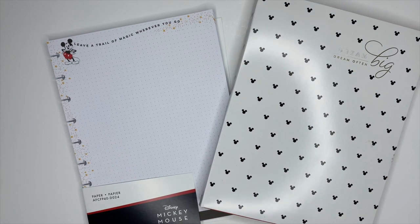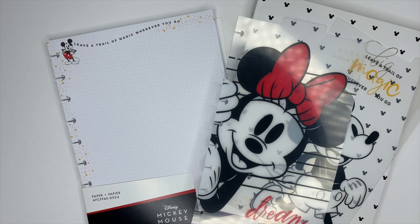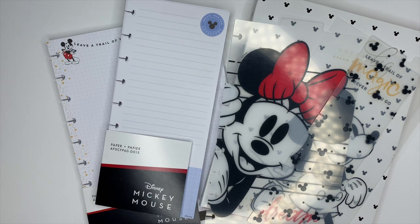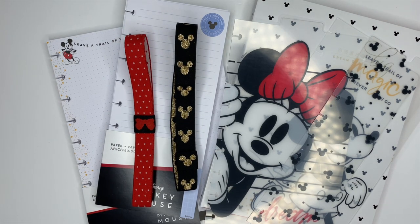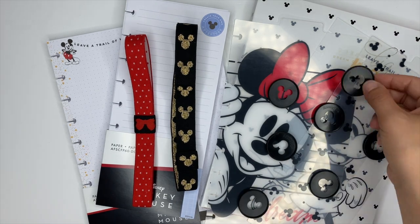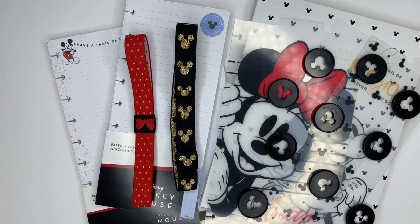That's all the accessories I received inside of my squad box. If you want to see the stickers and planners I received, make sure you're checking out my YouTube channel because those videos are up as well. Don't forget to follow the Happy Planner for updates — everything will be available at Joann's and on the Happy Planner's website. Thank you so much for watching; make sure you subscribe, come hang out with me on Instagram, and I will see you guys in the next video.